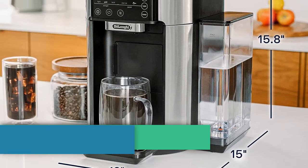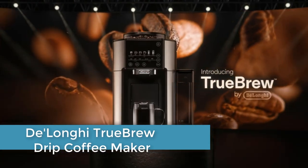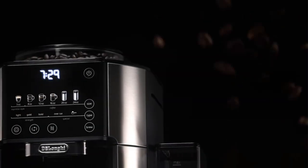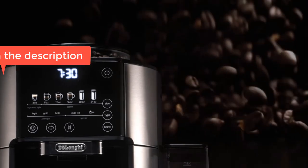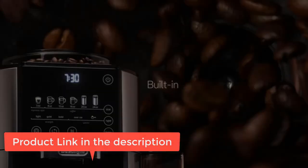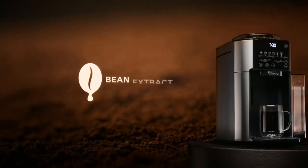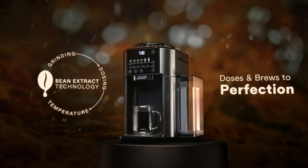Number 2: the DeLonghi TrueBrew Drip Coffee Maker, model CAM51025MB, with a built-in grinder, single-serve, 8 oz to 24 oz, hot or iced coffee, stainless steel. The built-in conical burr grinder perfectly grinds fresh beans for a quality cup of coffee every time, with one-touch simplicity to brew your perfect cup.